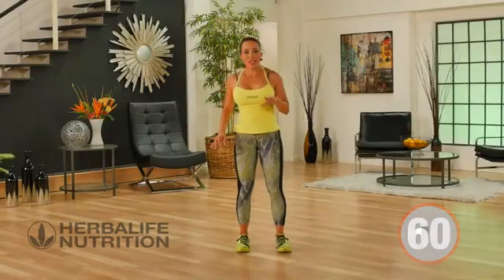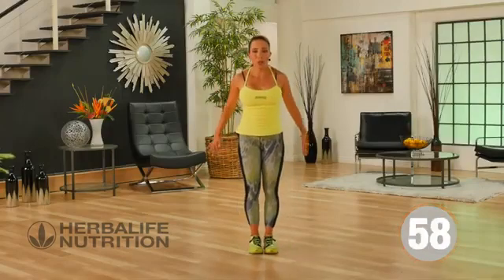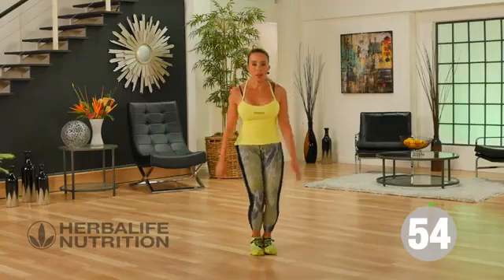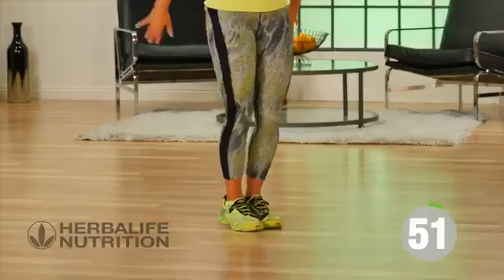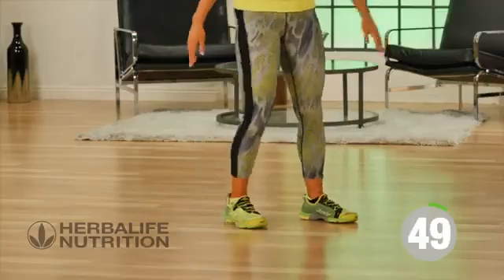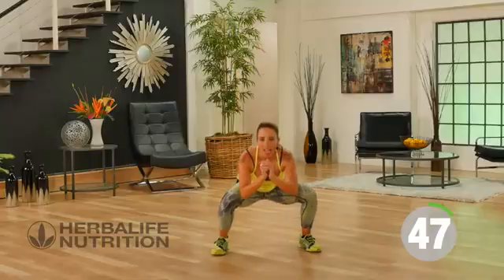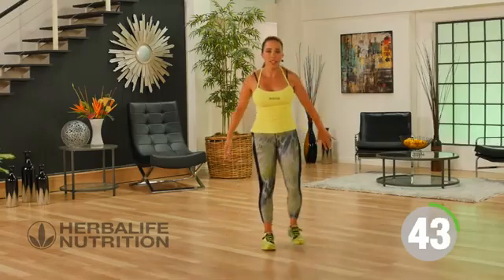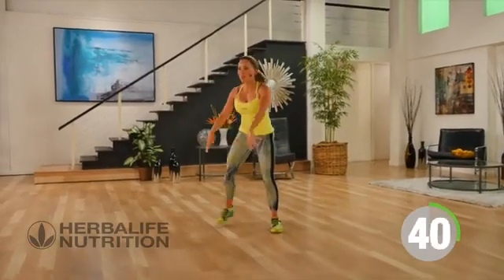Our next exercise is quite dynamic. We're going to be jumping out and walking in. Jump out — everything's always nice and controlled. I'm really controlling my landing as I drop down. I like to bring arms up front to help me keep a nice neutral position.